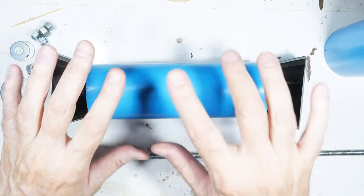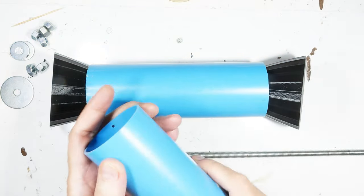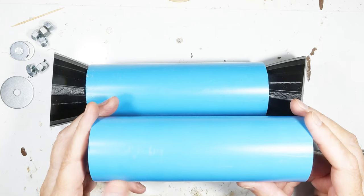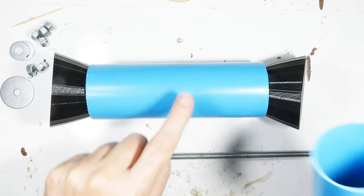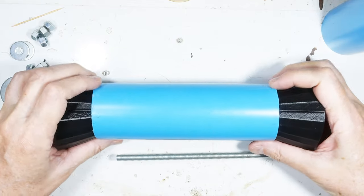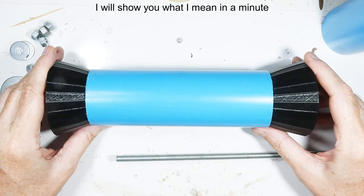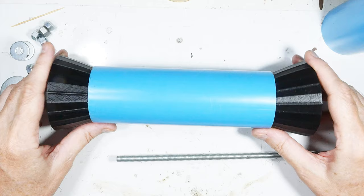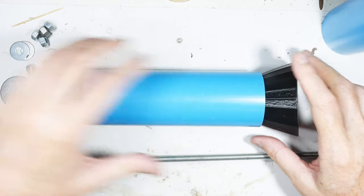This setup helps your hands not get so crampy since you're not struggling to wrap. One disadvantage though: if halfway through you need to tape things off and walk away, you're tied to wherever this is mounted. I'm going to put it between the legs of my drill press — it has a perforated metal table — and just stick it in there as my holder so I can wrap to my heart's desire.